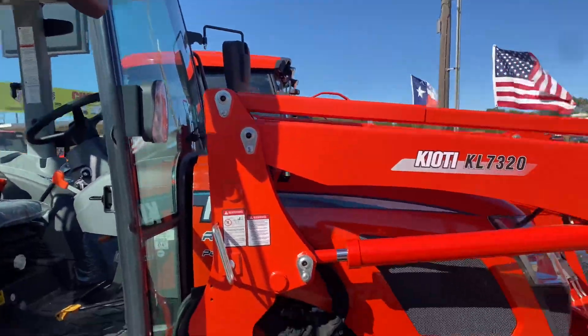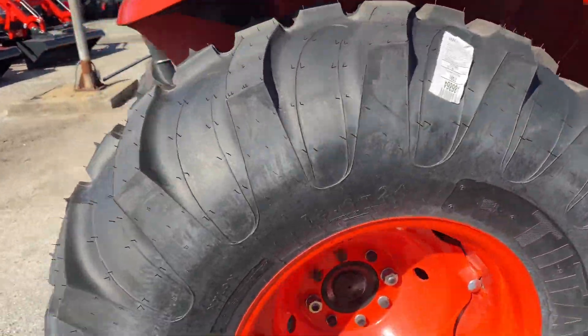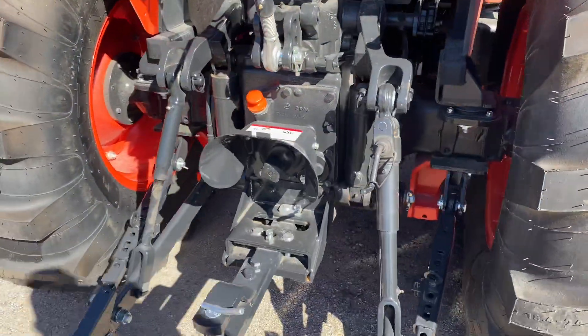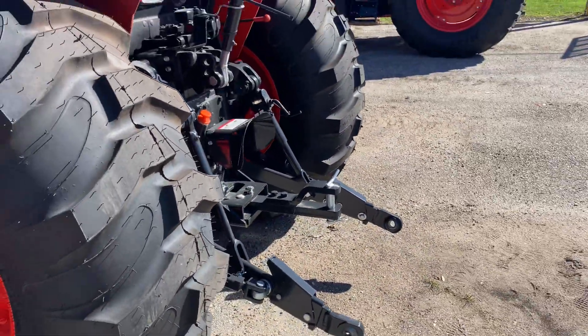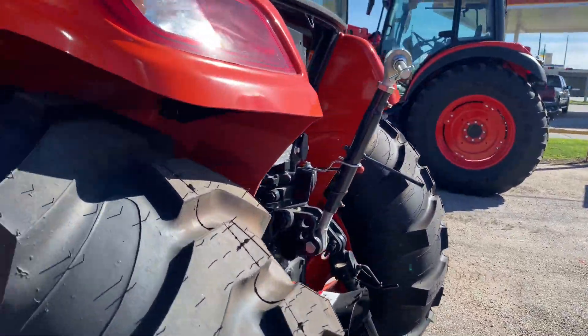Cab tractor with air conditioning and heat. In the rear it's going to have 57 HP PTO. Rear lift is almost 3,600 pounds — 3,600 pounds rear lift.